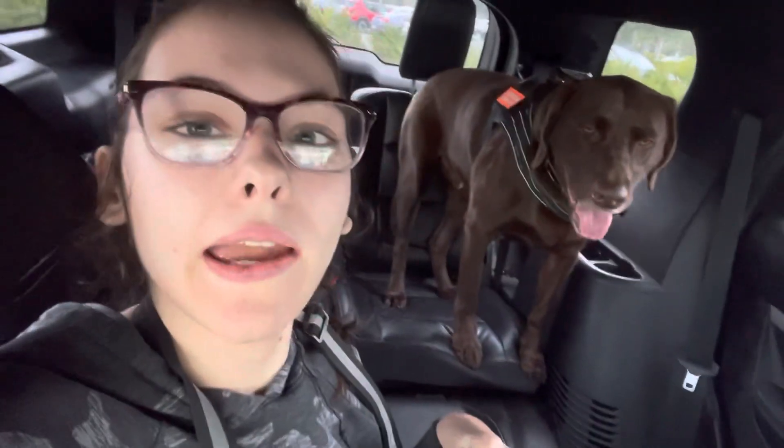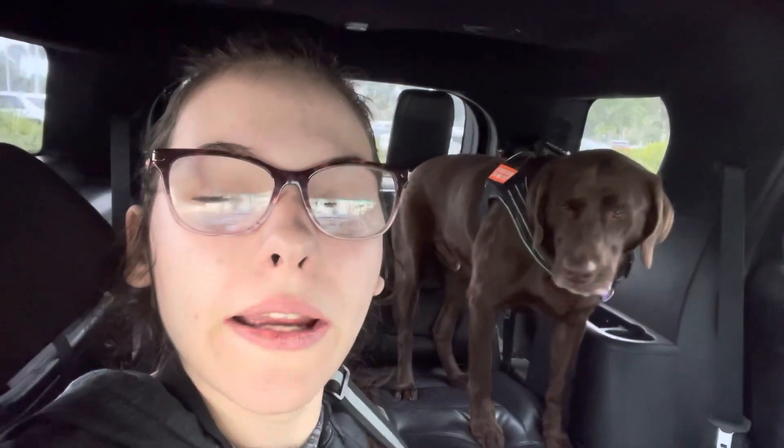Hey guys, welcome back to my channel. In today's video, we are about to go take our one year evaluation. It has almost been a year since Sammy took his original public access test and graduated Rosebud Dog Training, and we're about to take his eval. But if you're new here, my name is Rachel. I make videos all about living my life as a teenager with a disability and a service dog. If you like that kind of content, go ahead and subscribe.